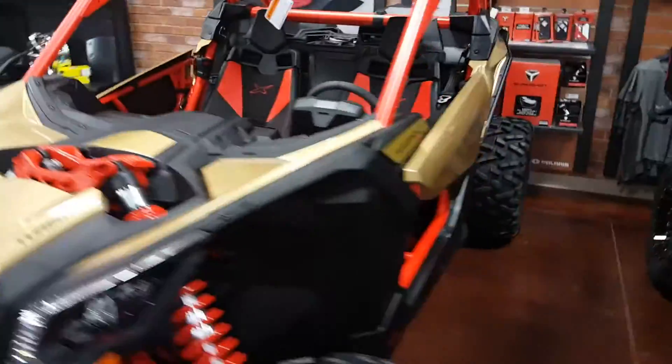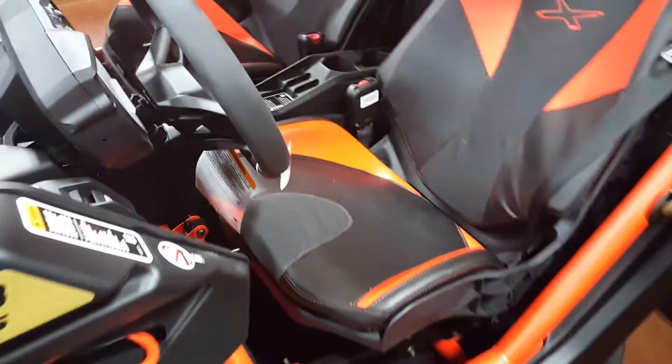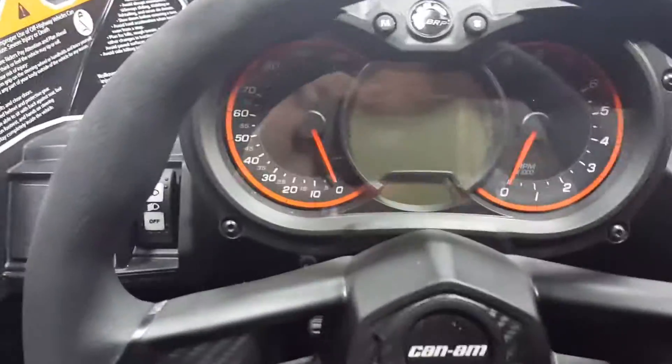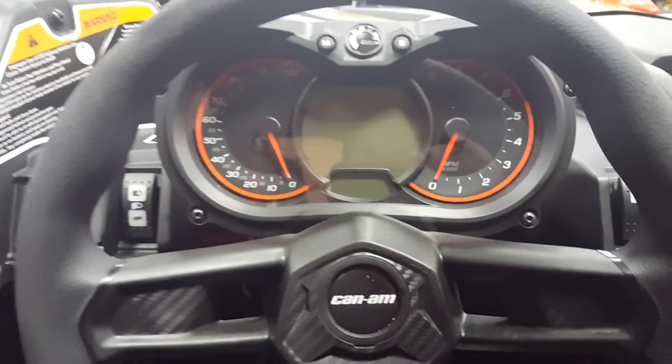I believe they do actually run these types of machines in some sort of stock class at the Baja 1000. It's got suicide-type doors that swing out that way, and the cockpit on this is unlike anything else in the sports side-by-side market. You very much sit down in the machine rather than up in an elevated seating position, which feels more like a Jeep or a pickup truck. This is like a car.